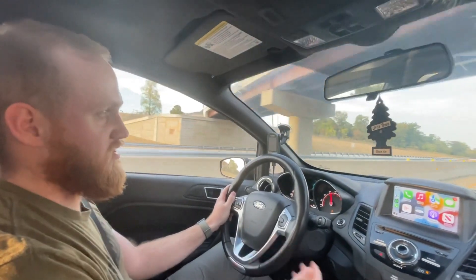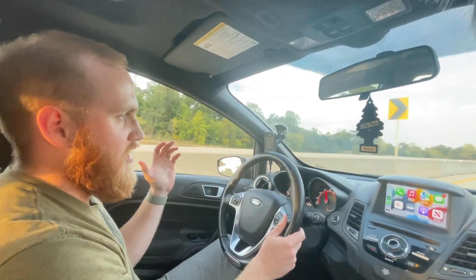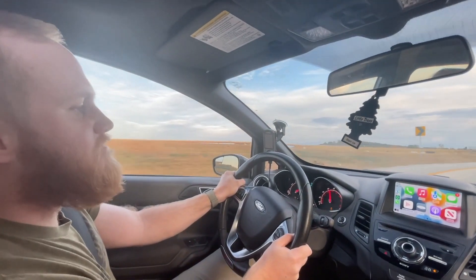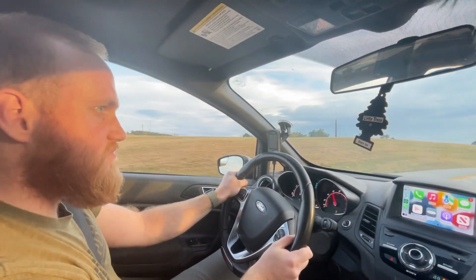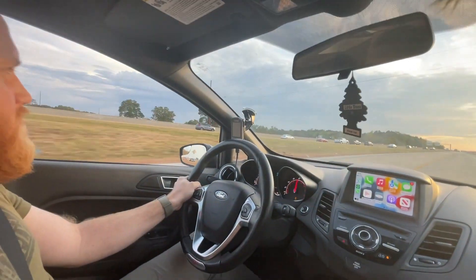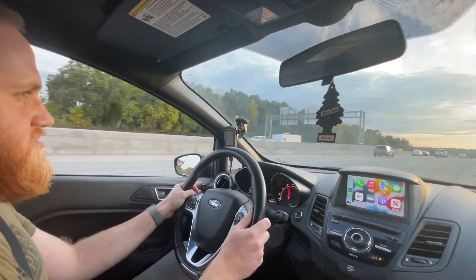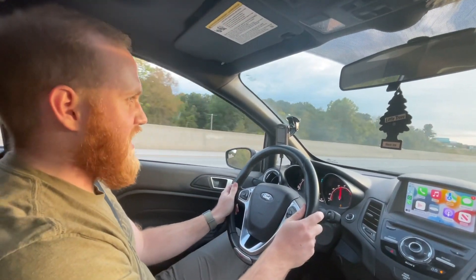I honestly didn't know if I would really like how the S280 delivers power compared to the stock car, because I'm sure a lot of people think an upgraded turbo Fiesta is not going to have the same defining Fiesta characteristics. You can't just floor it anywhere anymore — you're actually going to have to drive the car now. It just pulls you out of turns. The stock turbo car pulls you out of turns — this car launches you out of turns.